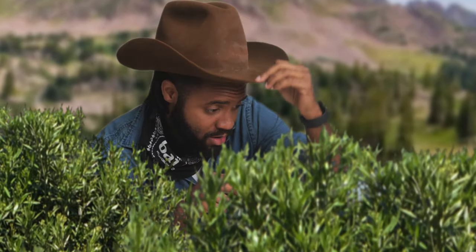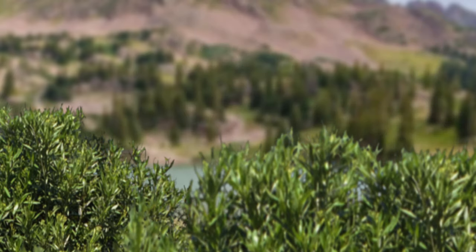Howdy y'all. We're hunting us some game. Looks like a mare — a real big grizzly over there. About to make us some stew. Got this. Good Lord!